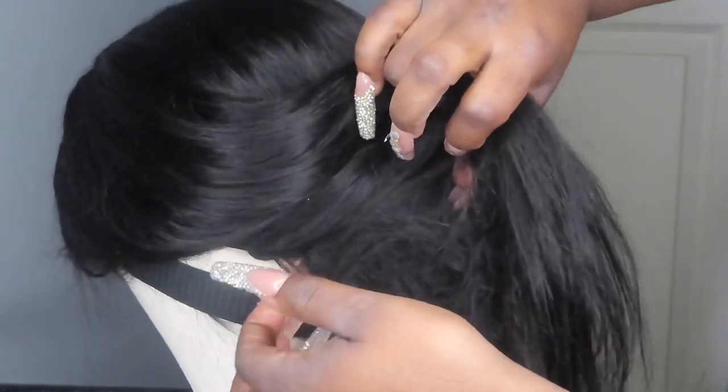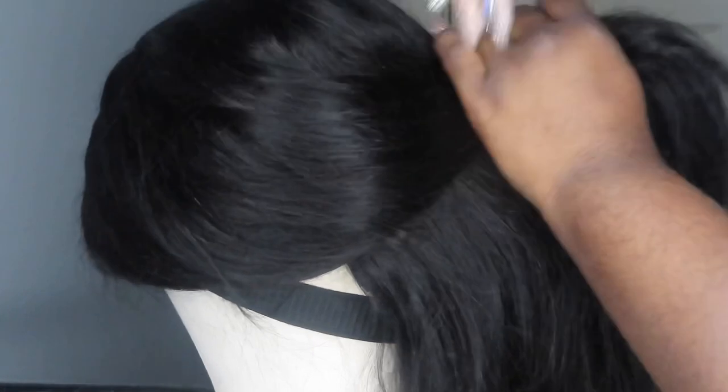I decided to put crimps in it, so this is after I blow-dried the hair. You want to use heat protector when you blow-dry because a wig will get frizzy really, really quick. As you can see the hair is kind of frizzy, so I wish I would have used more heat protector. I definitely recommend heat protector for sure.